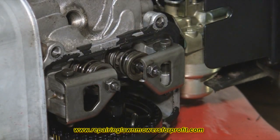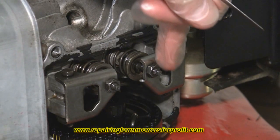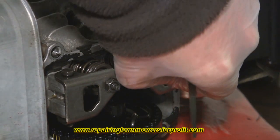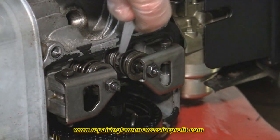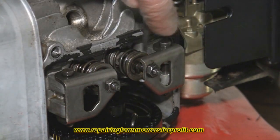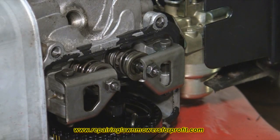Do the same on the other valve. You don't need to rotate anything else once you've found top dead center — set them both at the same time: six thousandths of an inch on the intake, eight thousandths of an inch on the exhaust. Simply undo the locking nut, adjust it using a pair of pliers, find your clearances, get a nice drag, and lock it back up. That's basically how you set the exhaust and intake valves on the Honda petrol lawnmowers with an overhead cam.